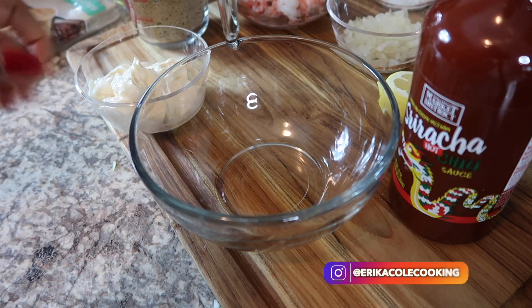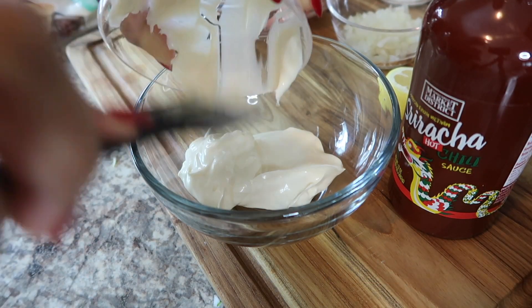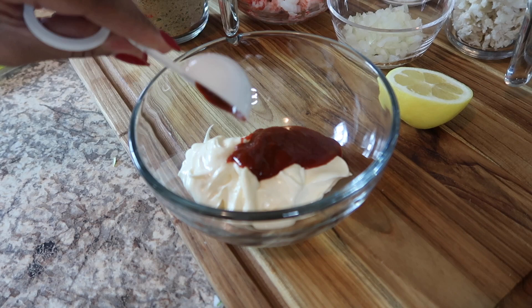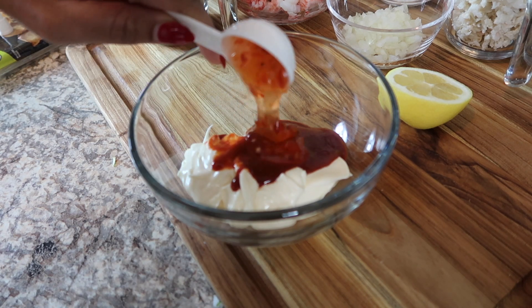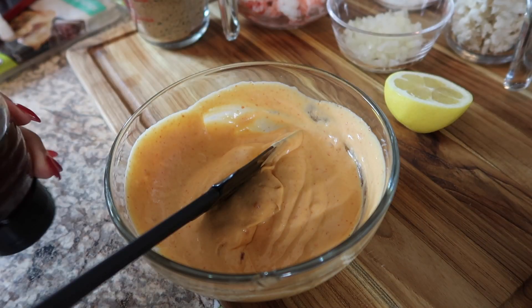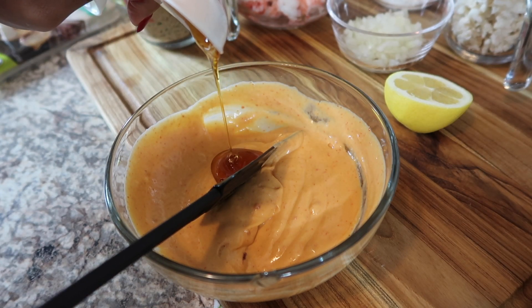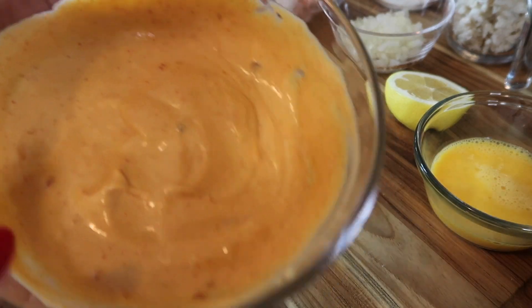The first thing I'm going to do is start with making the bang bang sauce. I'm going to add in one cup of mayo, two tablespoons of sriracha, one tablespoon of Thai sweet chili sauce. It's actually pretty good, but I'm going to add a half a tablespoon of honey because I want a little bit more sweetness. Now that we're done with this, we're going to set this to the side and put it in the refrigerator.